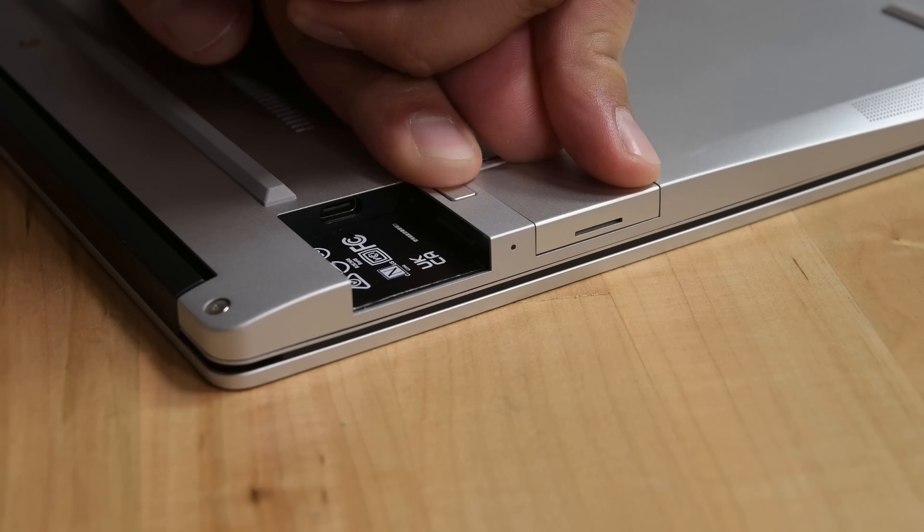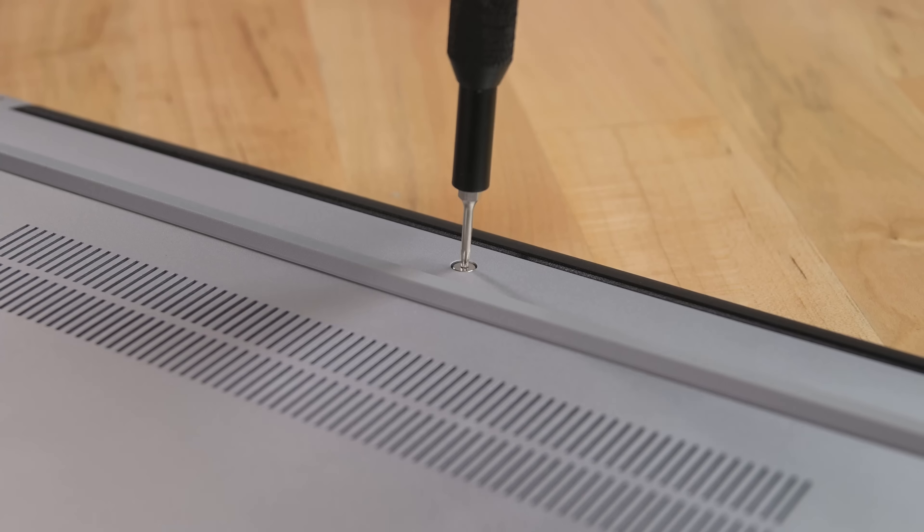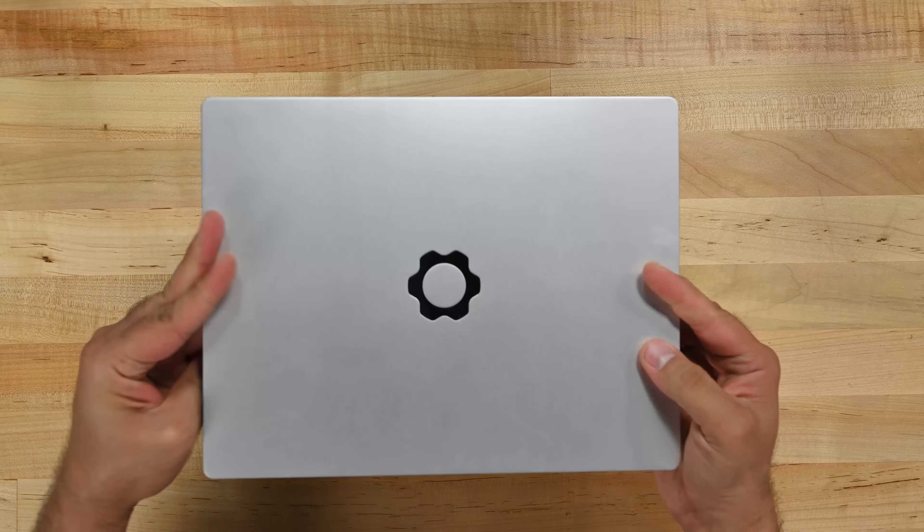To get started with our upgrade we first need to remove all the expansion cards before we undo the five screws on the bottom cover. Let's flip this over and open the device up.